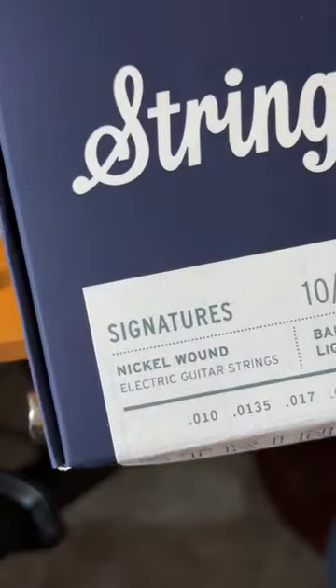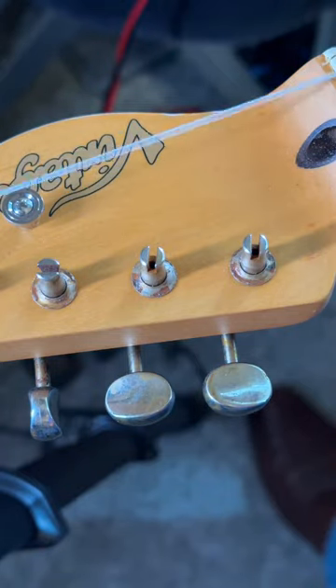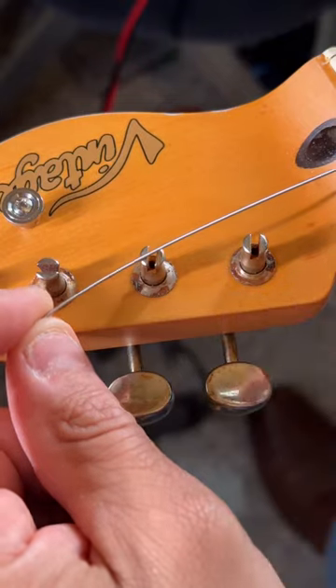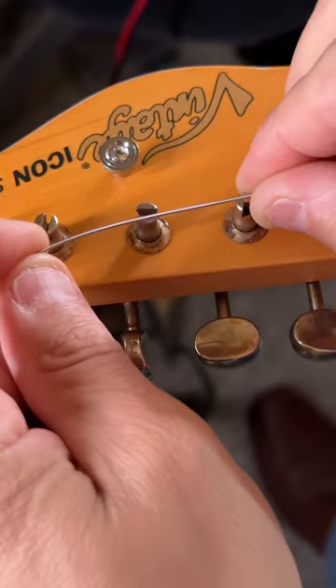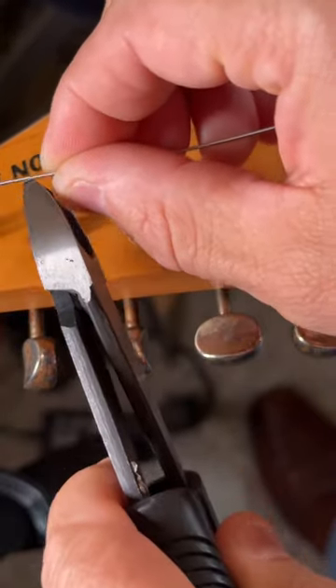Putting some Stringjoy strings on this Macabre Tele, and I'm going to show you how I like to use these safety posts, this style of tuner. Basically what I like to do is take the string and go two past the tuning key and snip it off.